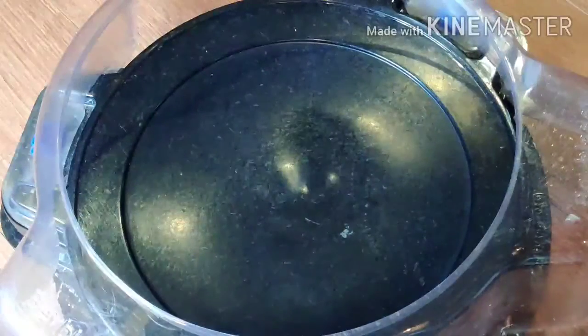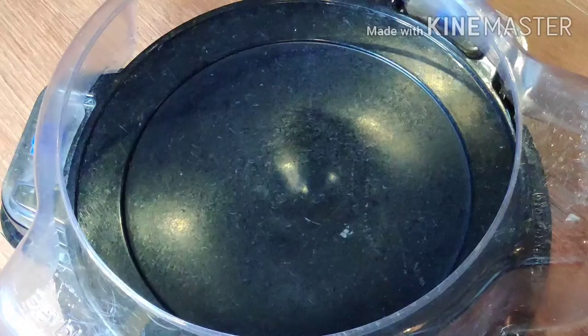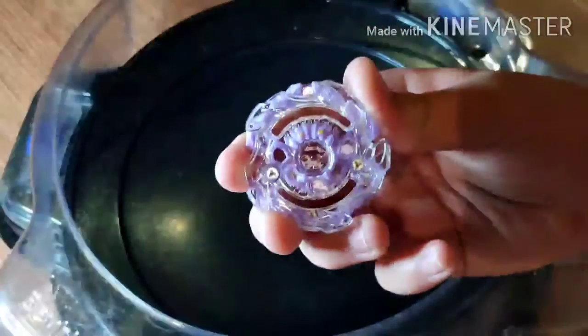Beast Behemoth. I'm not going to put on the stickers yet just because it will take a lot of time. So I'm just going to unbox the layer and I'll do the stickers after this video. Here's Beast Behemoth.